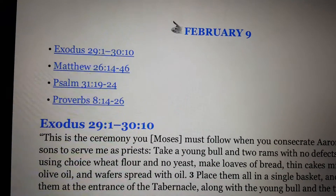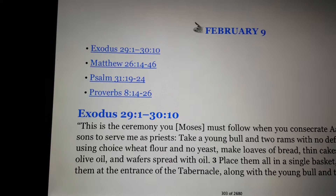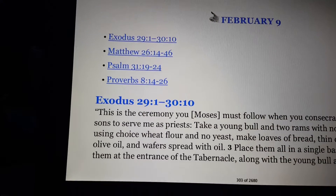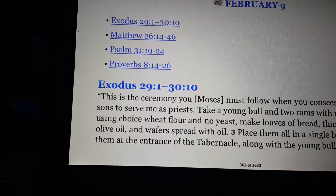Tonight we're doing the February 9th selection from the One Year Bible, which will include Exodus 29:1–30:10, Matthew 26:14–46, Psalm 31:19–24, and Proverbs 8:14–26.